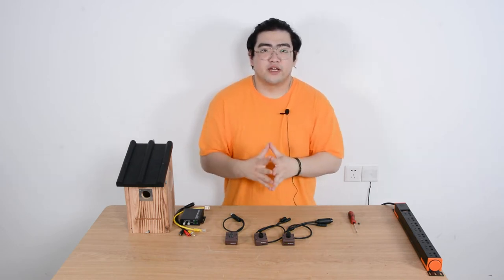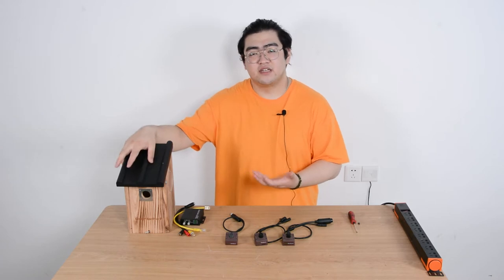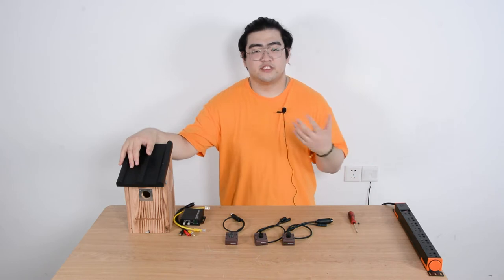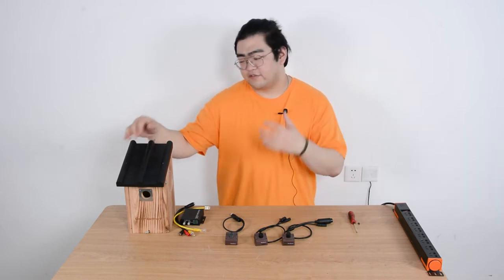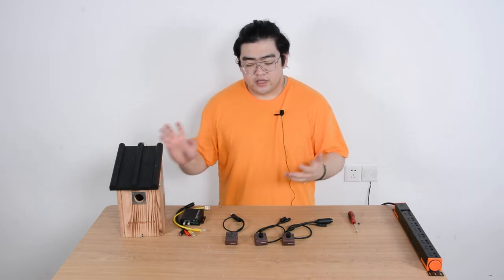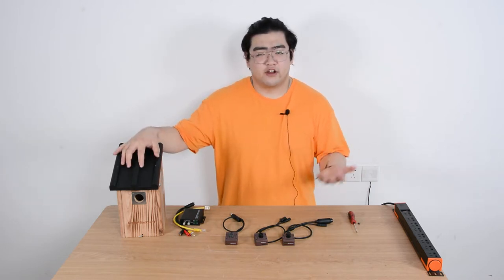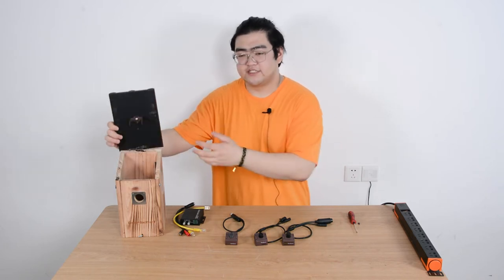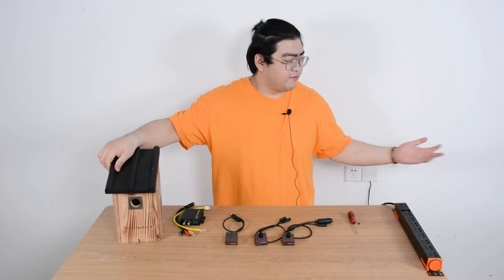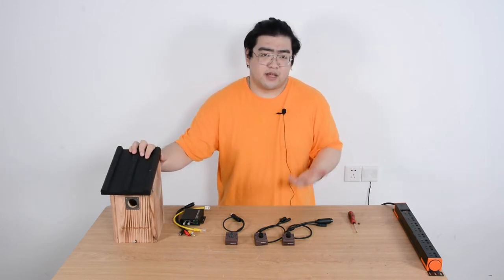When we set up a bird house, we can't really get a close look at what's happening inside. If we have a bird feeder, it's an open object so we can see them eating. But for the bird house, it's hard to get a close look inside. If we want to use a camera, it would be very hard to fit it in because the space inside is very small, and if we put an IP camera inside it's going to take up a lot of space.